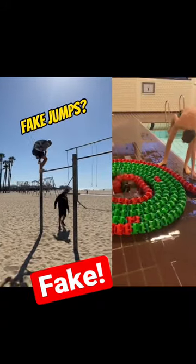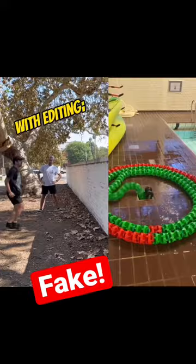Behind every viral video of someone doing a big jump is the same clever editing secret. To reveal how all these videos are made, I'm going to show you this clip again without editing. We simply place a green trampoline on the ground, then it's easy to bounce off it and land on the wall, and then key the trampoline out later.